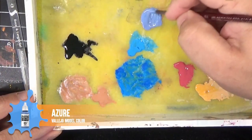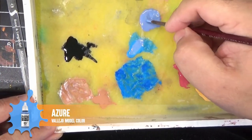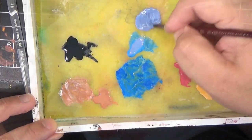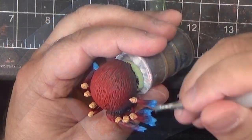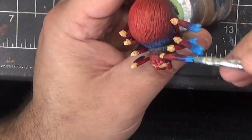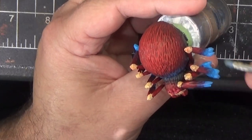Next we'll dry brush the blue areas by mixing some Azure in with some of the Amarth Blue. I'm going to hit the feet with this, as well as the blue stripe on the spider's back.